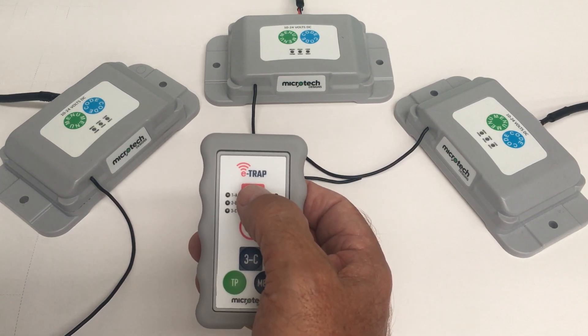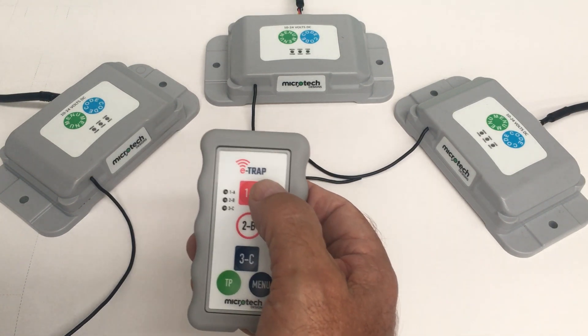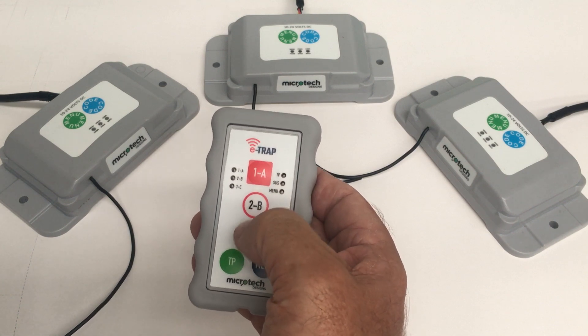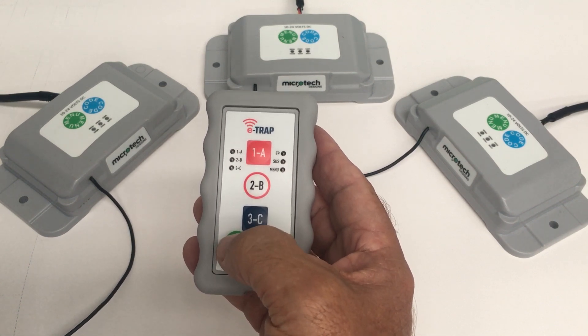In this video we're going to cover the operation and the menu options of the E-TRAP remote. We can control up to three traps using buttons 1, 2 and 3, and also fire two traps simultaneously using the True Pair button.